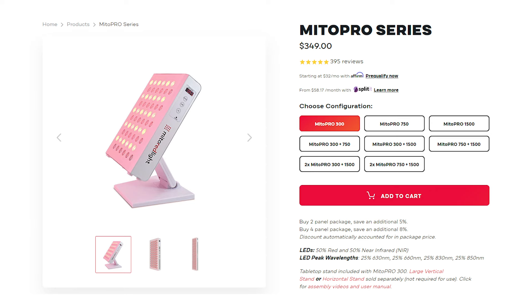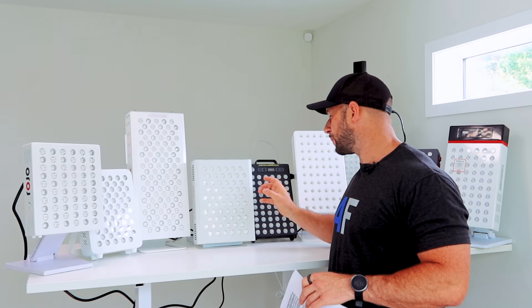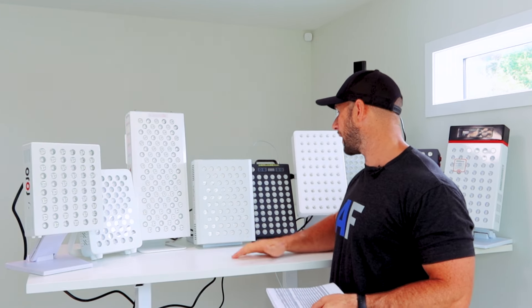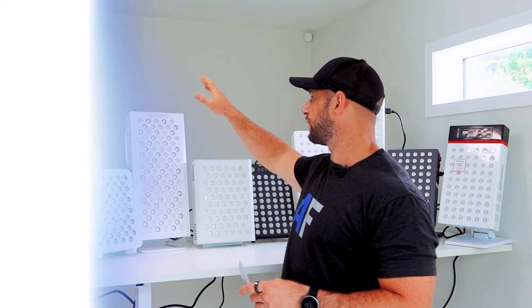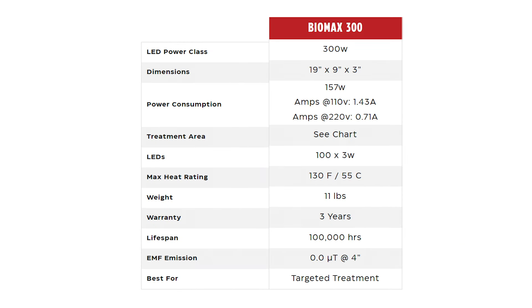So I am expecting the Mito Pro 300 to do rather well in the next few videos — it is a well-priced panel and it packs plenty of power. Next to the Mito Pro we have one of its biggest rivals: Platinum LED with the BioMax 300. This is the second largest panel I'm looking at today with 120 LEDs — most of the panels in the middle lineup were around 60 LEDs.